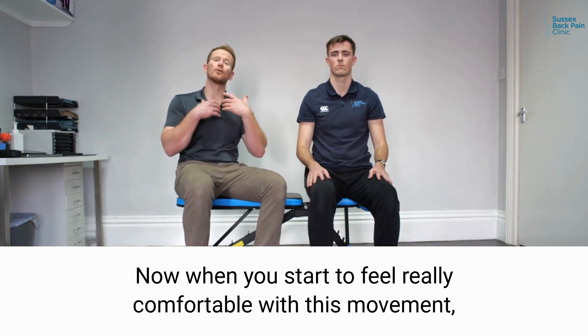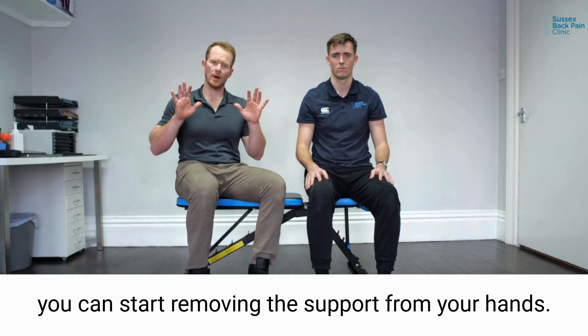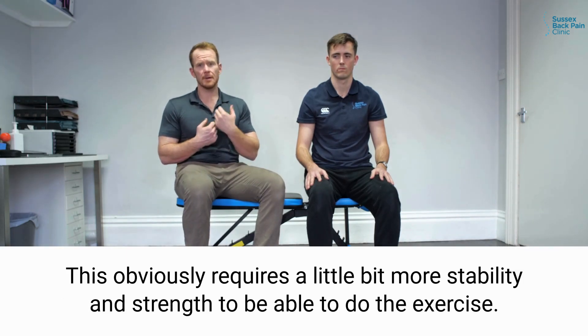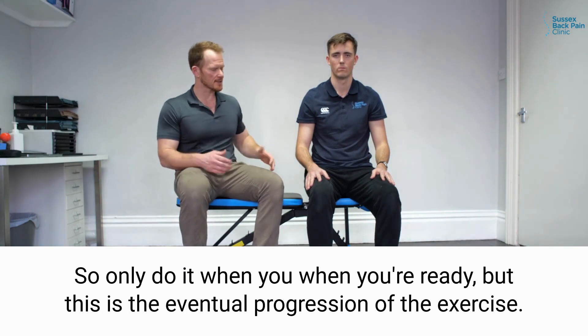Now when you start to feel really comfortable with this movement, you can start removing the support from your hands. This obviously requires a little bit more stability and strength to be able to do the exercise, so only do it when you're ready — but this is the eventual progression of the exercise.